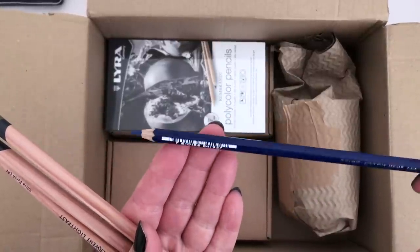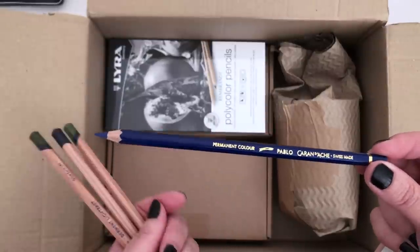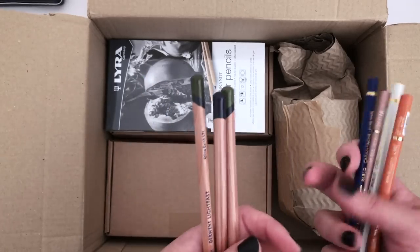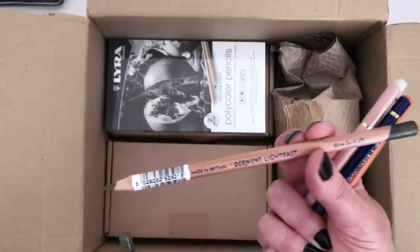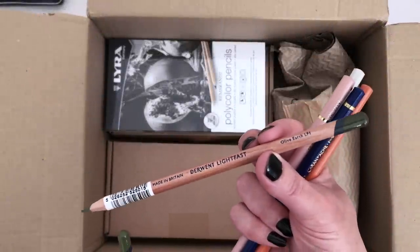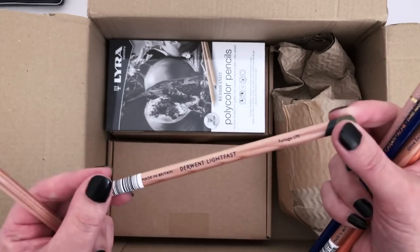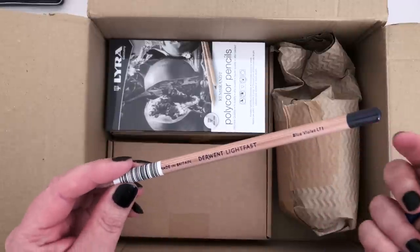And I have another Pablo Pencil in Night Blue, so I have two different Night Blues — it'll be interesting to see whether they are, in fact, the same colour across the different mediums. I've also added some more Derwent Lightfast because I'm really loving these at the moment. We have Olive Earth, Foliage, and Blue Violet.